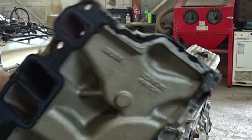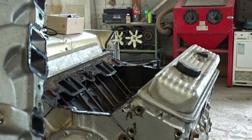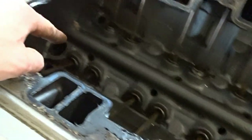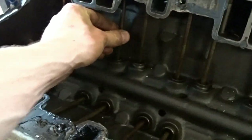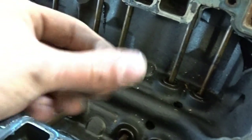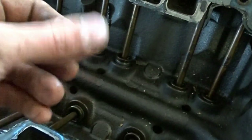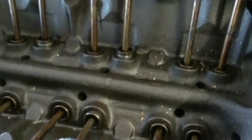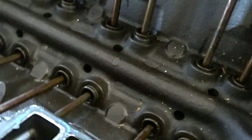Looks very clean actually. Little look inside under the intake manifold - doesn't look too bad at all. Push rods spinning, no build up or anything, just a bit of oil film left over. The dirt is just from me pulling off the intake manifold.